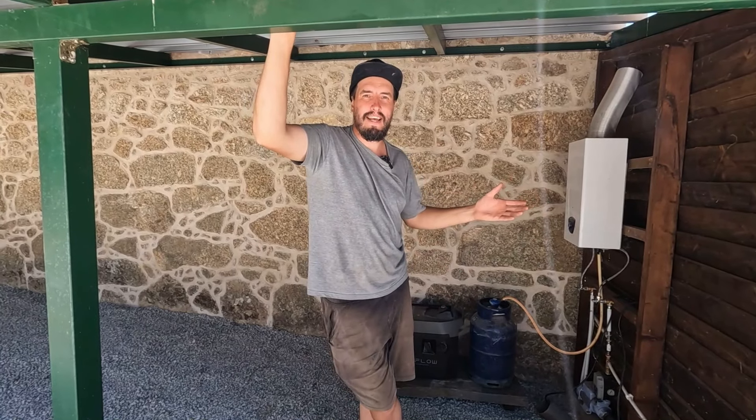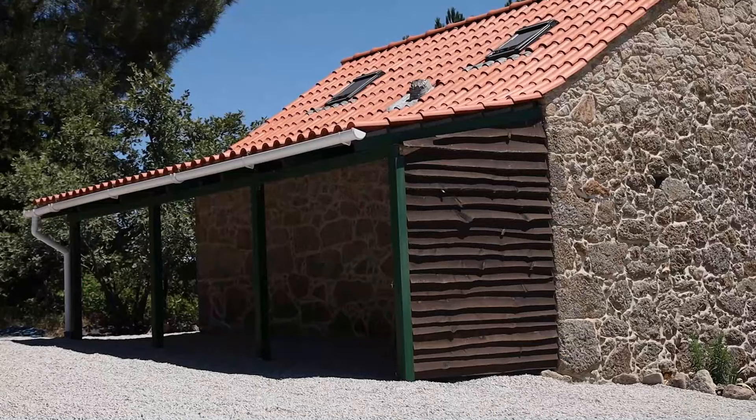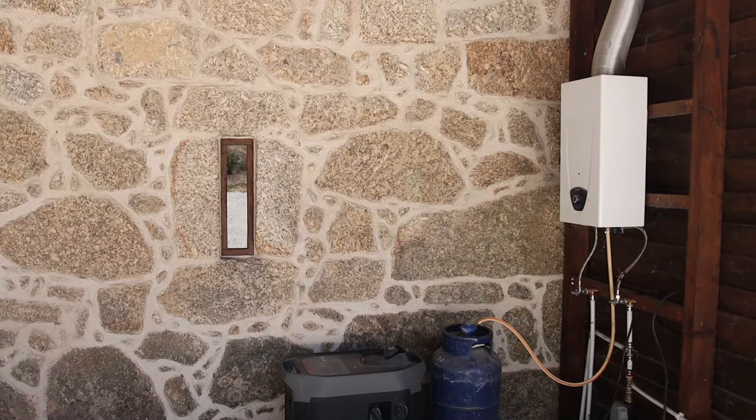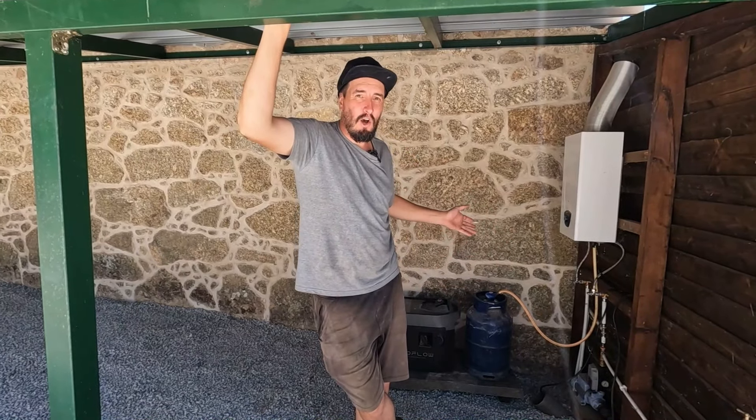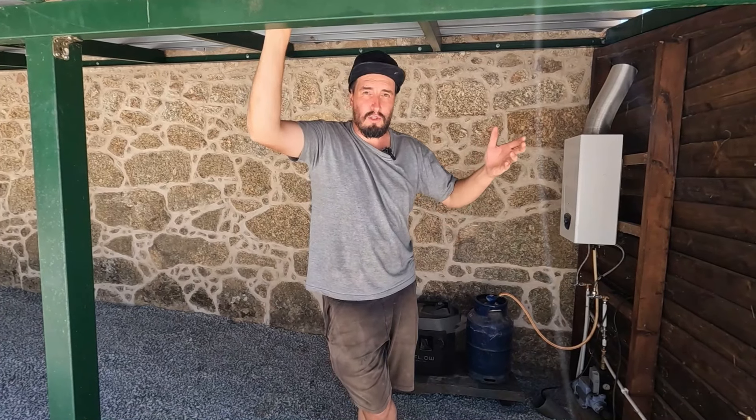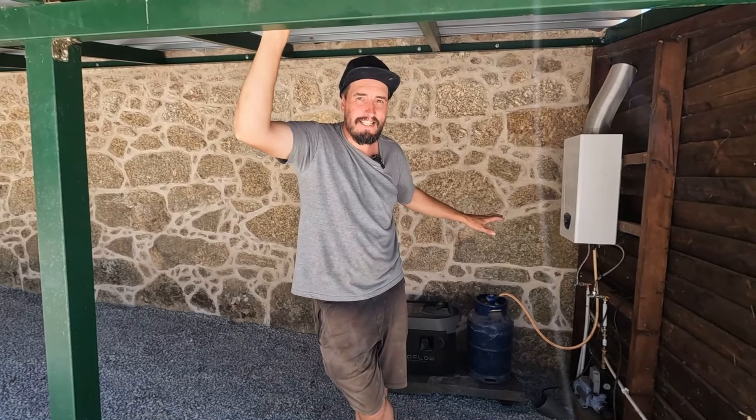We decided to go for a really big veranda at the front, and at the rear we built this big lean-to which houses our water boiler and gas bottles, so we have nice warm running water inside. It also has our solar backup generator — if you ever run low on solar power, it automatically turns on and tops your batteries right up. The lean-to also keeps the water and sun away from the building. We're in Portugal and it can get really warm; with stone buildings the heat hits the stone and releases in the evening, so sheltering the building from the sun keeps it a lot cooler.